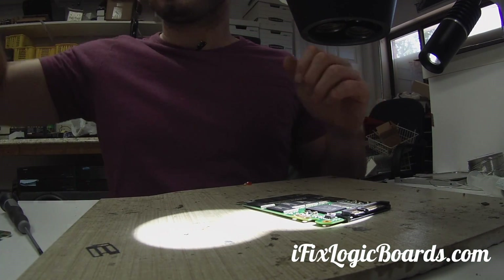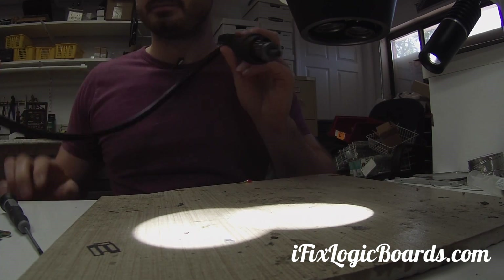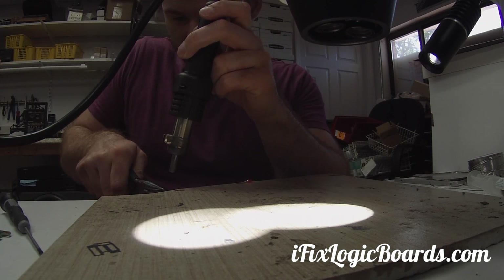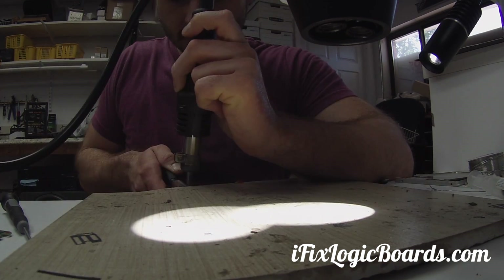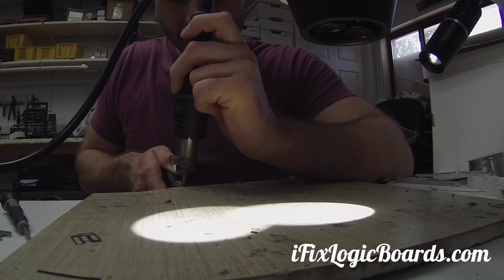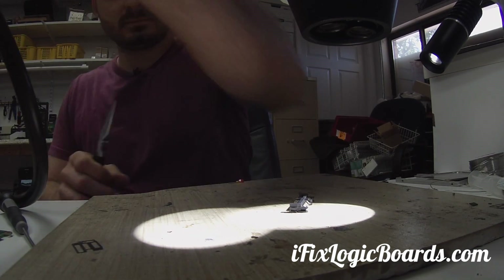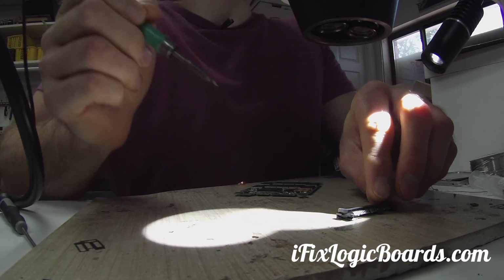I'm going to fire up the hot air and just clamp it like that, then try to pull the connector off. Some of the pins are soldered together — I can clean that up.